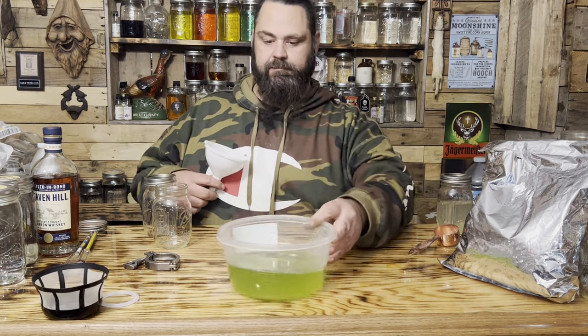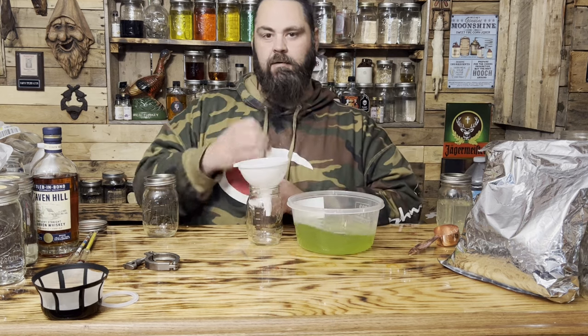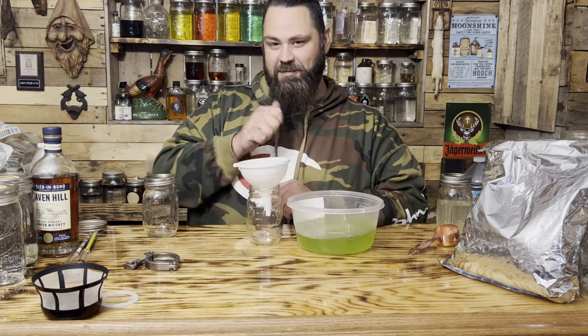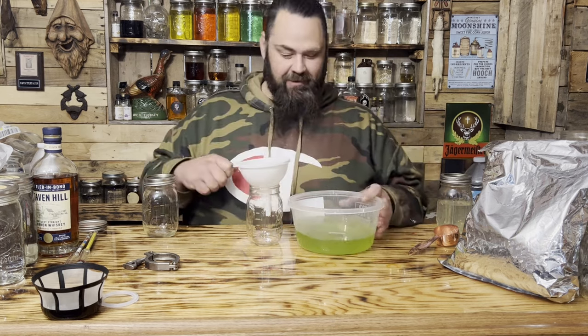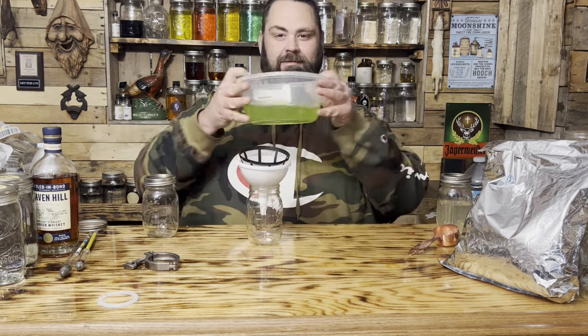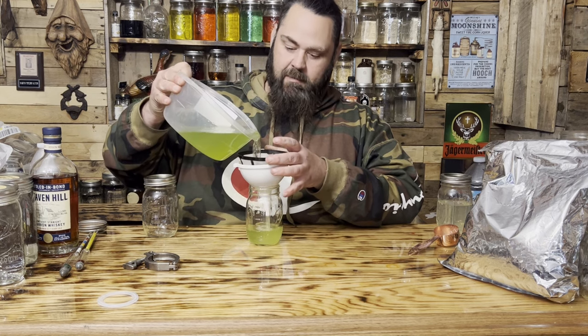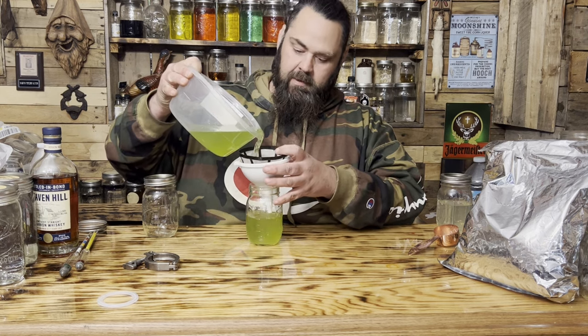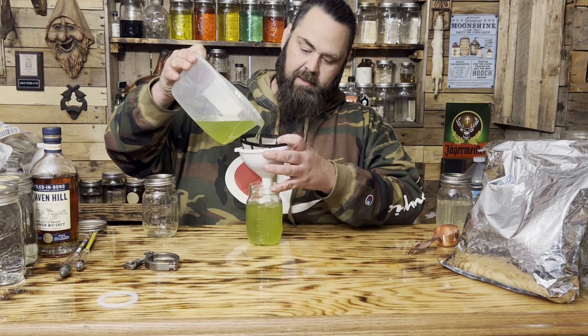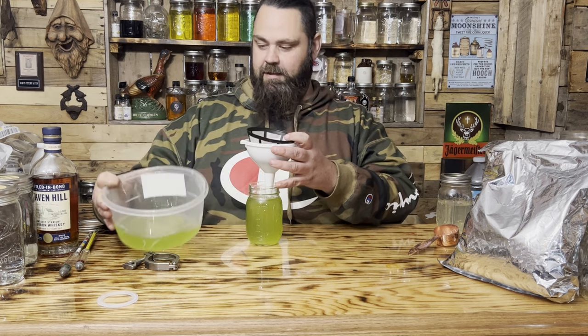That's the color I got. I squeezed some of those spinach leaves — kind of worked my hand in there. I ran it through a paint strainer bag to clean it up and get all the stuff out. Look at that color — that's some Mountain Dew-looking shit right there.